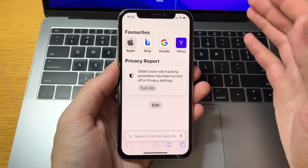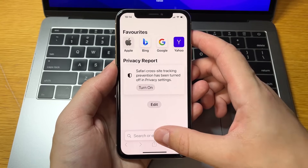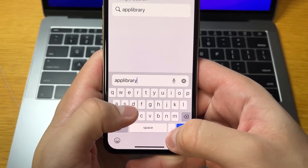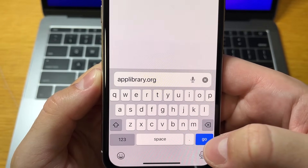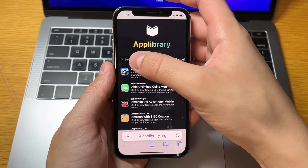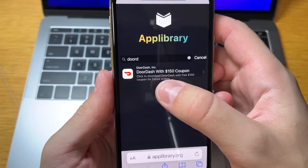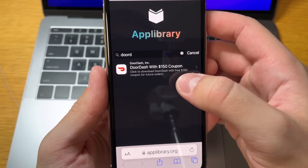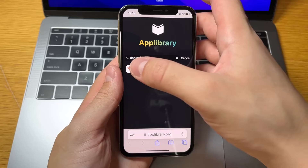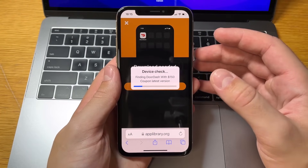Now to download DoorDash, open your browser. This step is for everyone — iPhone, iPad, Android. Go to this website called 'App Library' for the DoorDash promo code. When the website loads, in the search bar just type in DoorDash. There it is — DoorDash with a $150 coupon. Click to download DoorDash with the free coupon for future orders.